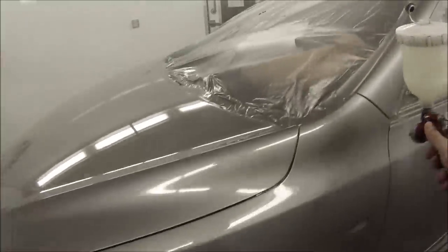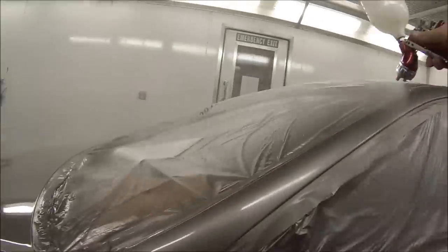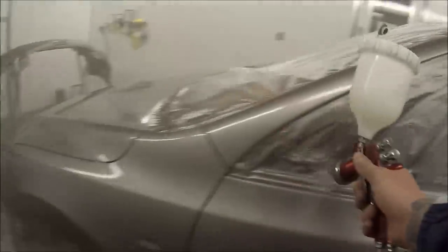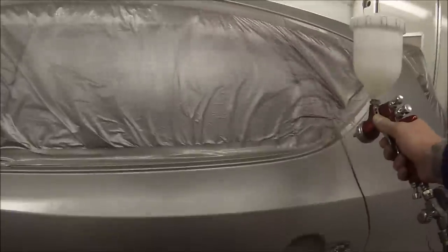Try to do your top-ups as quickly as possible — especially in hot weather — because you don't want the panel you've just painted to start drying and turn into dry spray. You've got about a minute of window before it will start doing that. On this respray, I'm using medium hardener in my clear and I've gone 10% reduced.